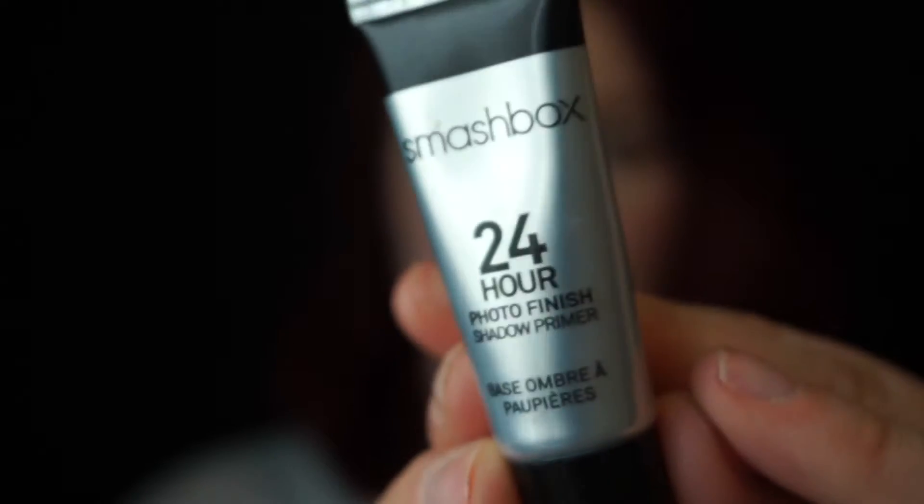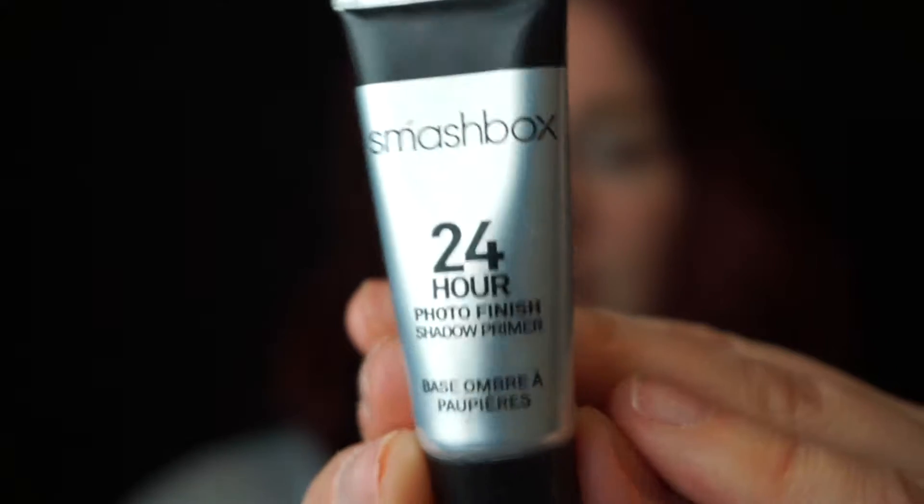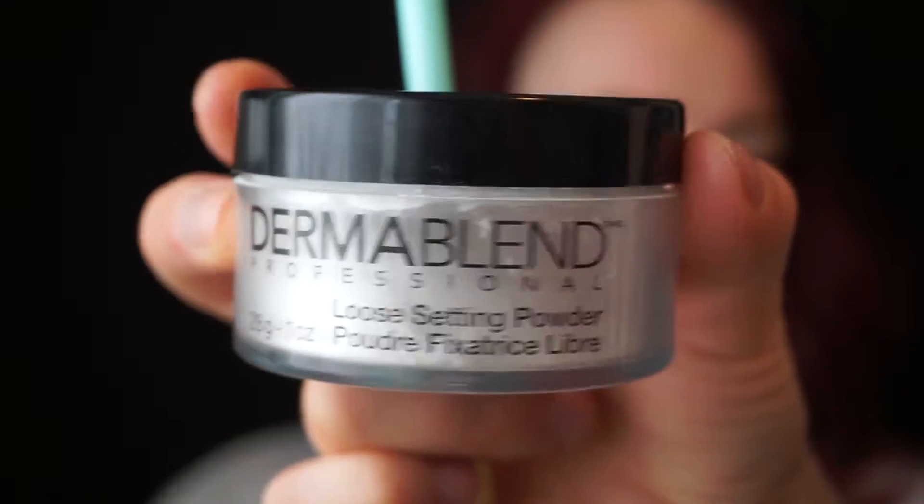Then I'm taking the Smashbox Photo Finish Primer. I'm going to use this on her lids to make sure our eyeshadow stays in place. Setting that eyeshadow primer with the Dermablend Loose Translucent Setting Powder, just to make sure our eyeshadow blends nicely.